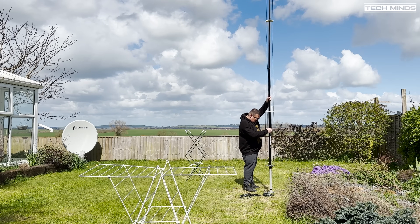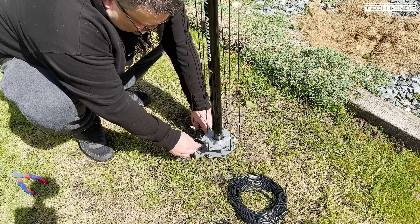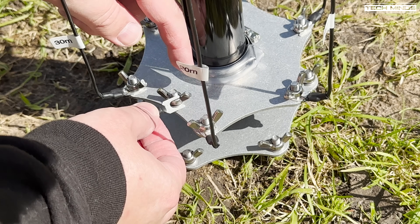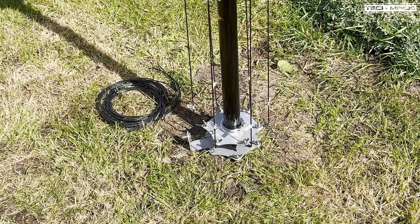Carefully pick up the pole, line up the base with the ground mount, and gently guide it down to sit in its natural position. You can now attach the center connection from the SO-239 to the driven plate using the last empty wing nut mounting point. Then step back and marvel at the monster of an antenna that is before your eyes!